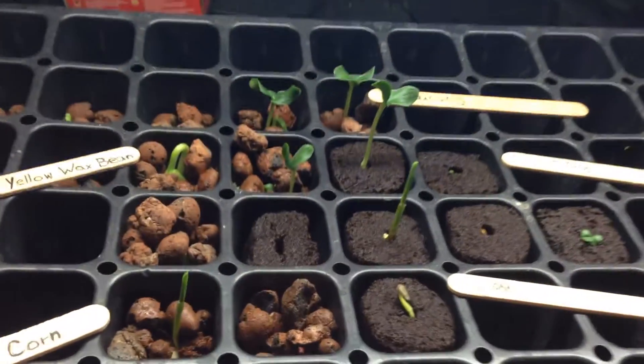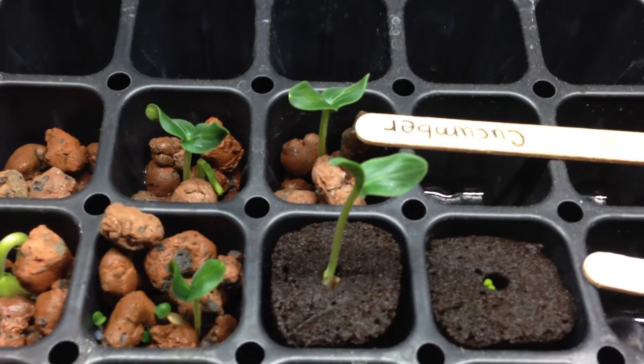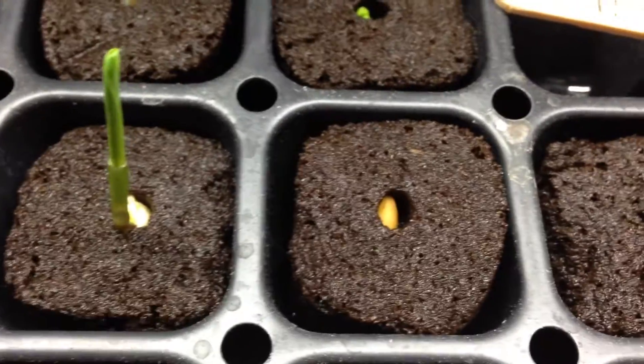Check it out guys, look how fast that is, look at these things, they're so healthy. I impressed myself, this is amazing. Look, we even got the basil popping — I told you that was gonna go. That one, I think it's cucumber or cantaloupe, that one did not go.